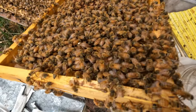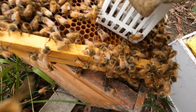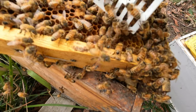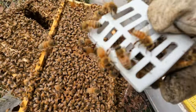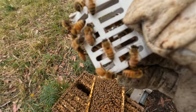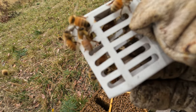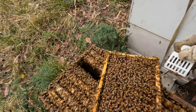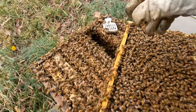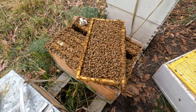I've found my queen — I'm going to quickly put her in a cage. Okay, she's in there. Hopefully you can see her. I'm going to sit her there for a little bit, and I think I'm going to take three frames of brood from here and shake it into that top bar.